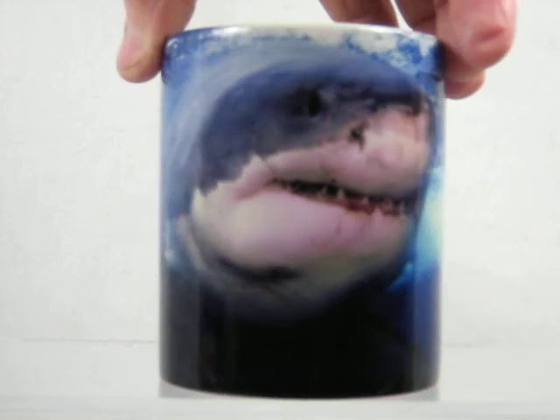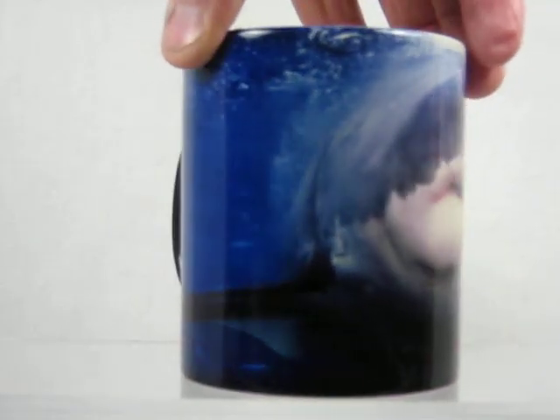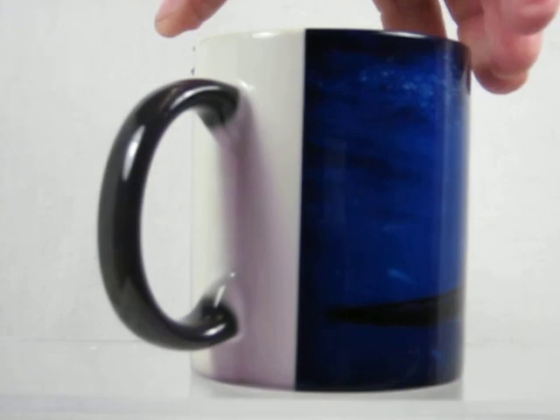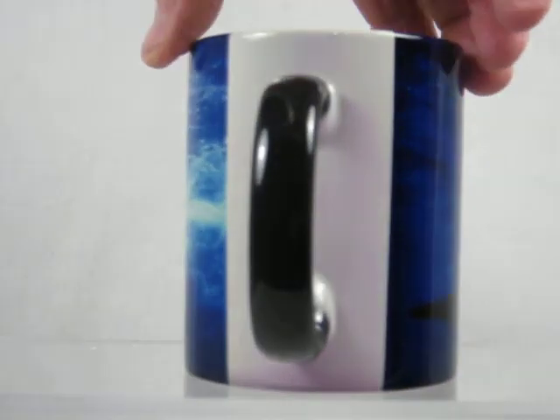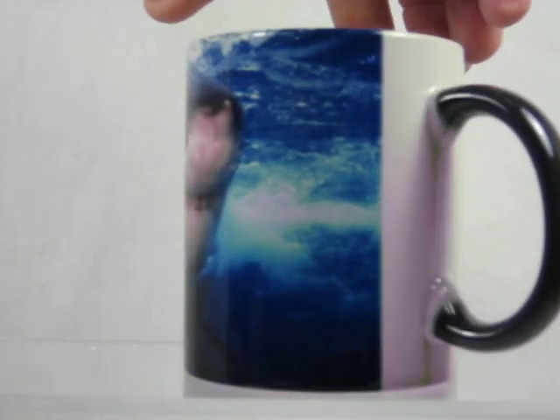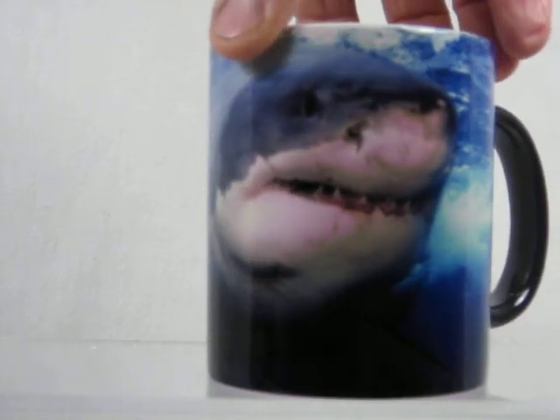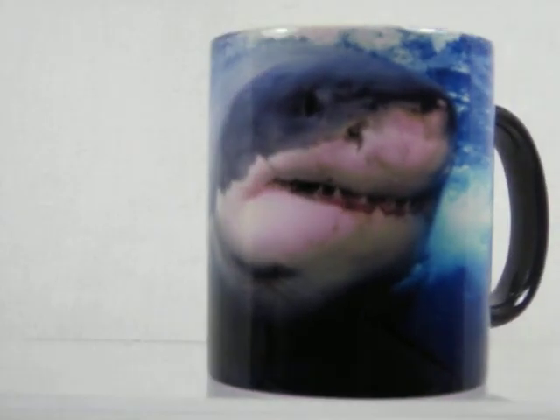I'll now show how the image wraps around the cup, around the back side. Just about an inch and a half by the back handle, which there isn't any picture on it. Come back around to the great white shark. Buy it now at magicmugshop.com.